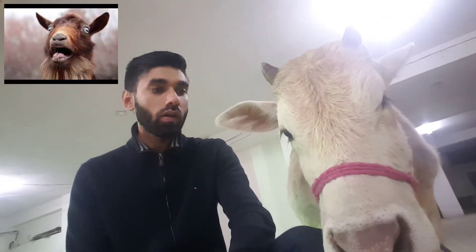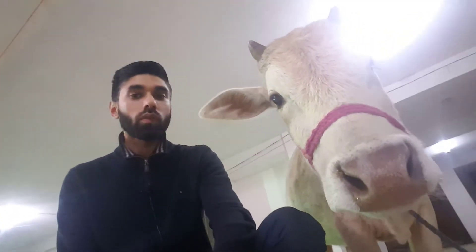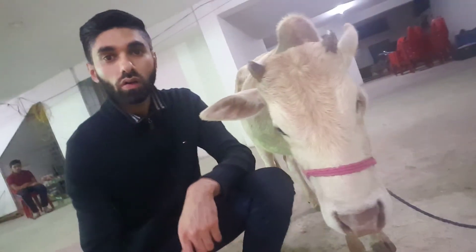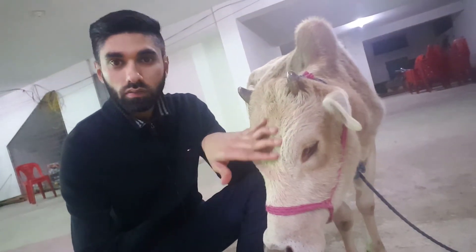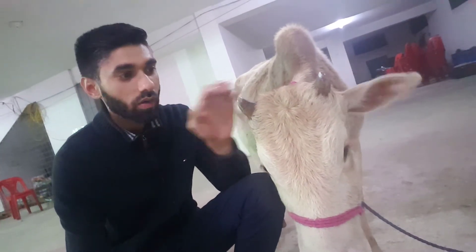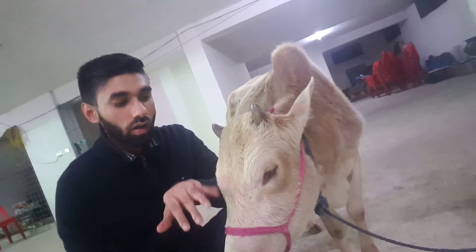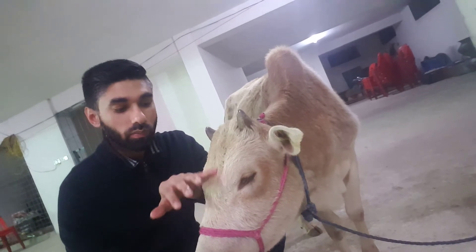Today we have a very special guest with us and I'm going to introduce him to you now. Meet Billy. Billy lives here. He is about three years old and he's a very good calf. You can see his horns are very sharp, so you don't want to mess with him. He's not with his family at the moment — his family is living somewhere else, not far away, so he'll be joining his family soon.